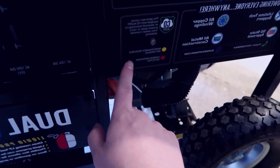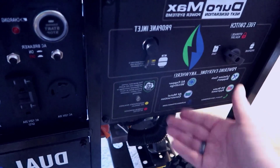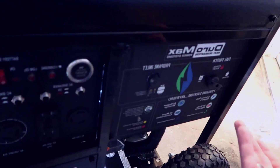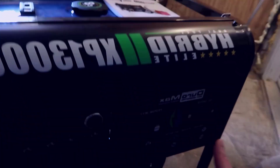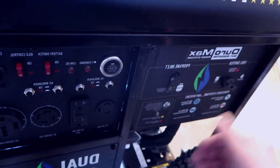There's a light that lets you know if maintenance is needed or if carbon monoxide has been detected. You do not want to run this indoors whatsoever. I'm in this unfinished basement space where we store pellets and things, and I wouldn't even want to run it in a space like this with the low ceiling. You want to make sure you are running this outdoors.